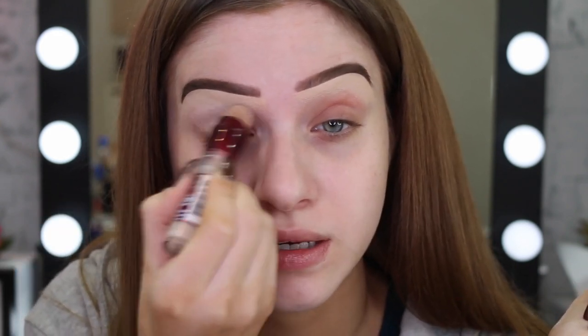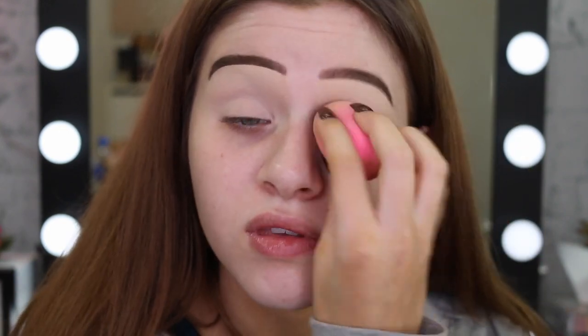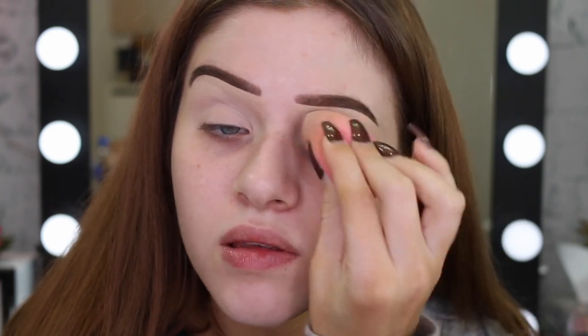I already did my brows off camera, that's why they look so neat. You can see how much of a difference that concealer has made — my under eyes are so dark. I had a really good sleep last night too, I don't know why they're so dark. That might be a good video to film: how to cover under eye circles. So what I'm doing now is just smoothing out that base to make sure it's really nice and smooth.